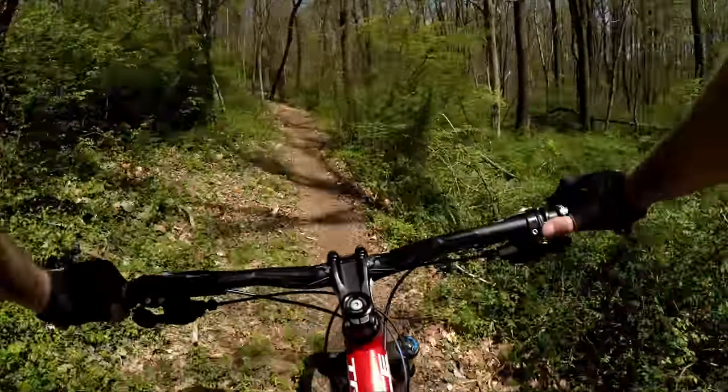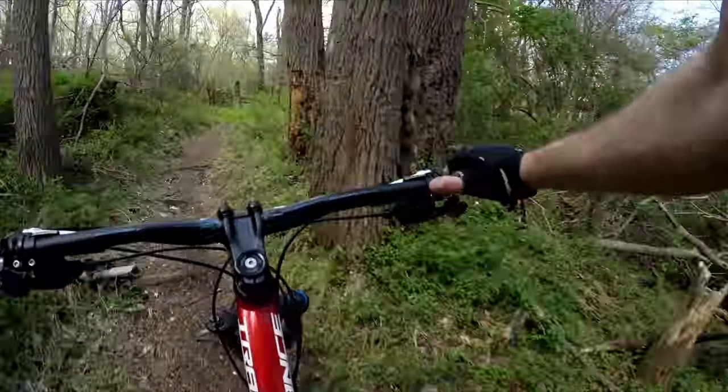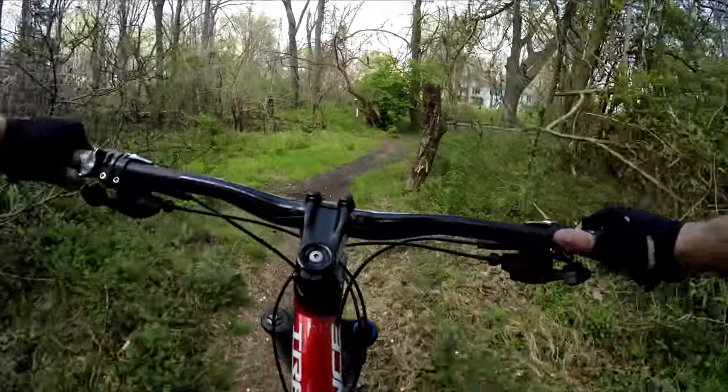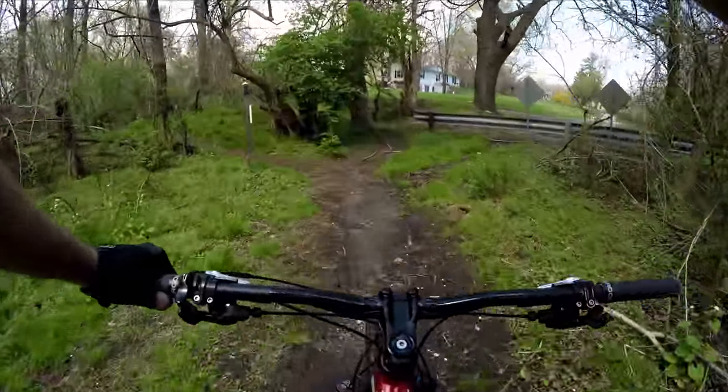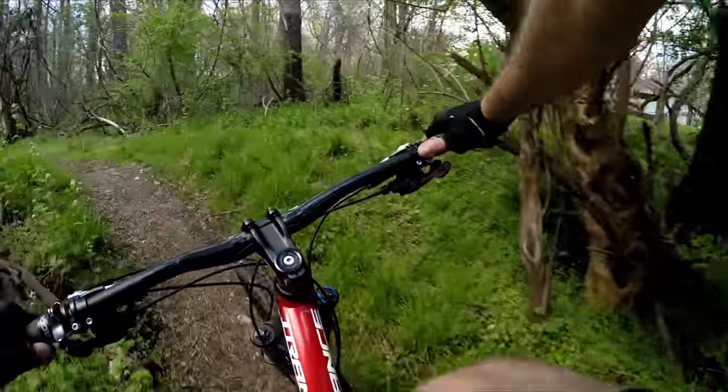Then you'll climb up this. Pretty much at the top here — you'll see a neighborhood, and the trail picks up to your left.